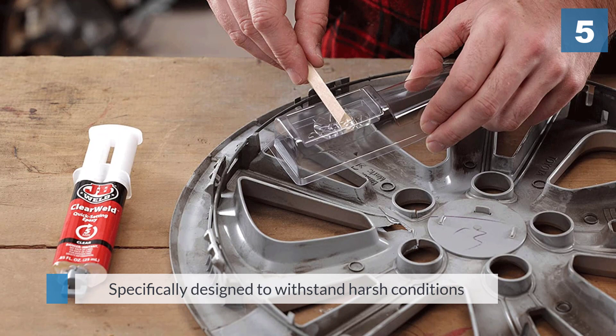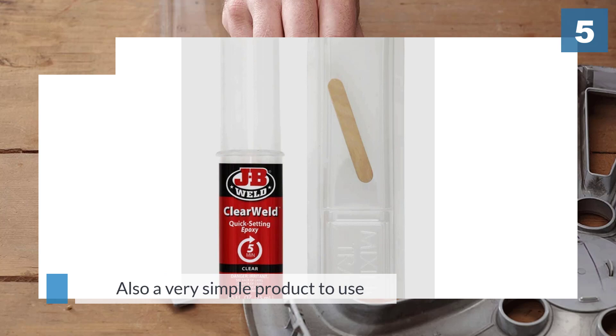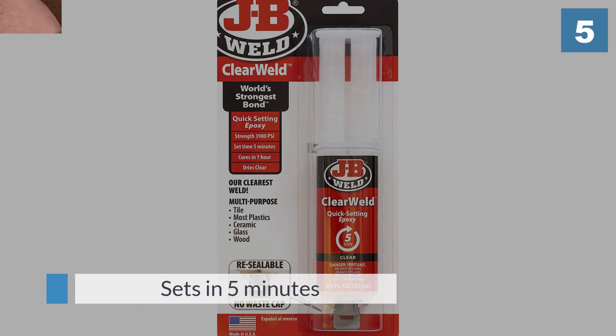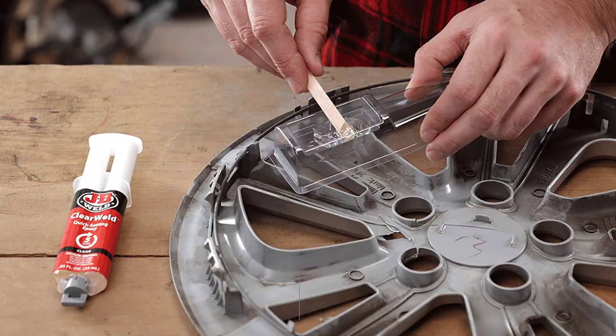It is also a very simple product to use — the epoxy sets in five minutes, giving you plenty of time to make last-minute adjustments. For more details, click the link in the description. Thanks for watching the video.